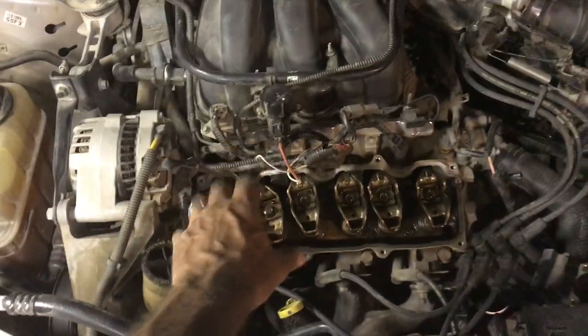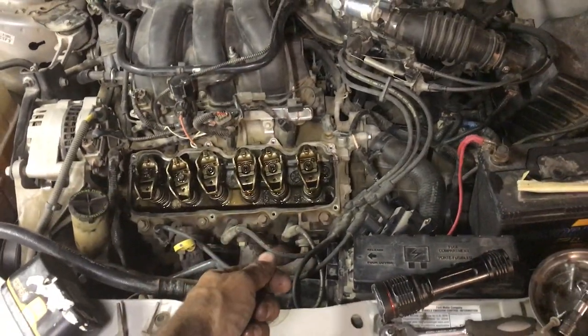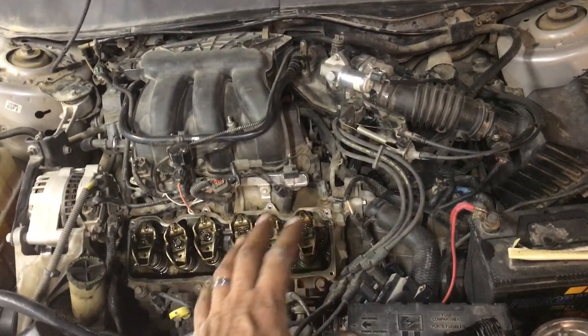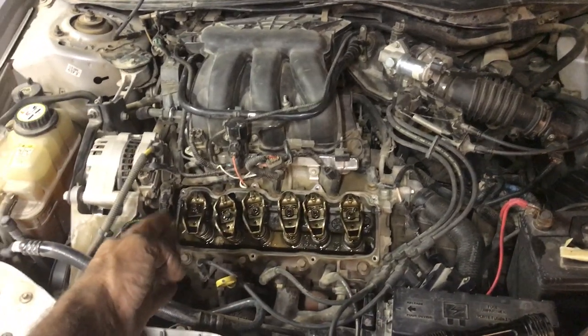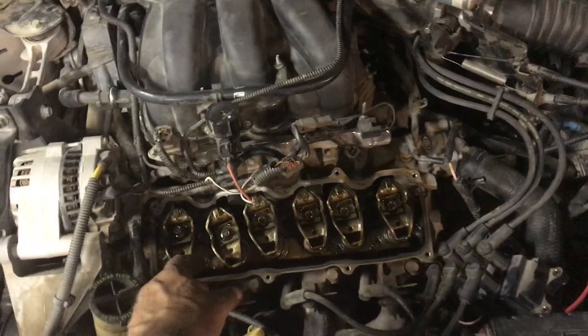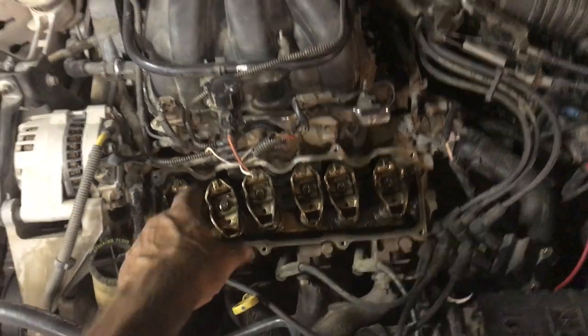The lifter tap was in this general area. He pulled off the spark plugs one at a time while it ran — even though there was a spark, it didn't change the idle. So we knew it was cylinder number four, which is the furthest left, closest to you on the bumper.